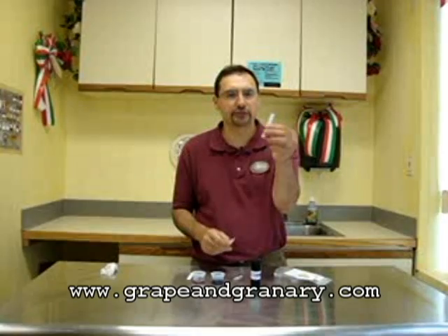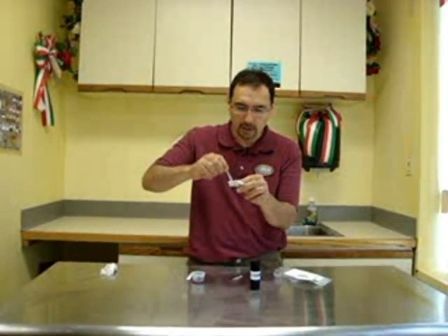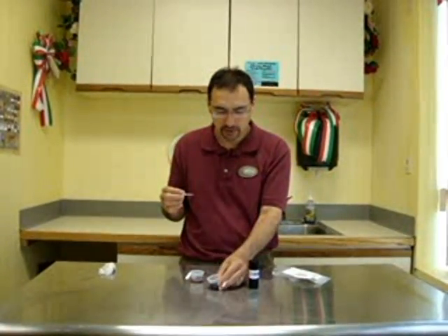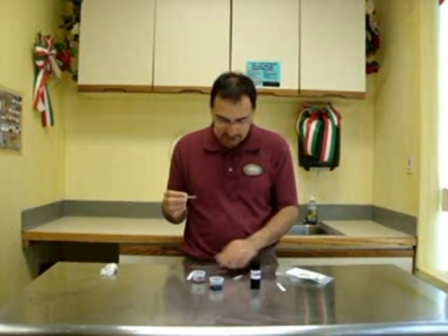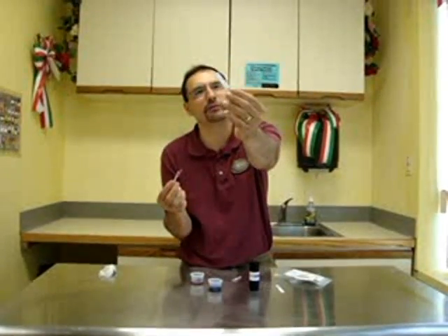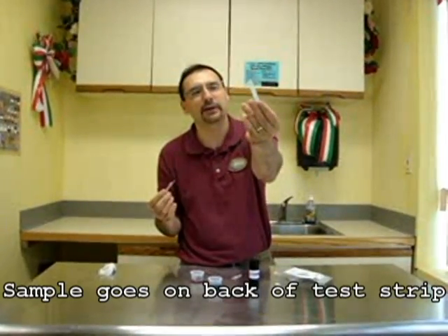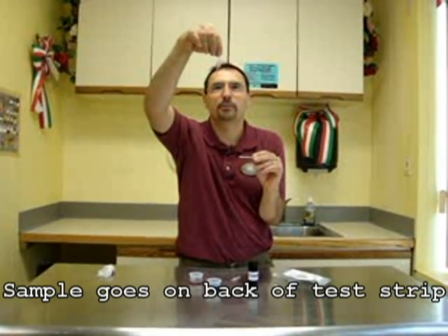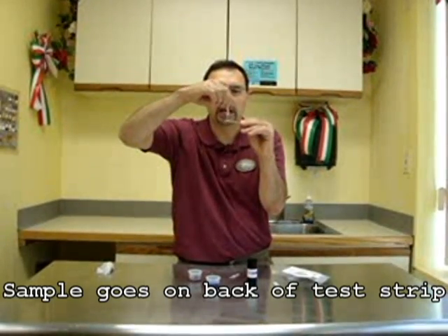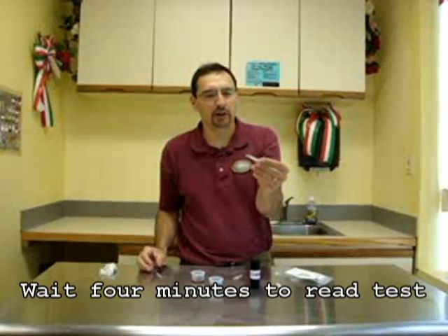I'm going to take our test strip and suck up a sample of our wine — or must — which has undergone malic acid fermentation for approximately one month. I'll grab a hold of my test strip and put a sample of this wine on the back of the test strip. You don't want to use the front of the test strip, which has the little circle — you actually want to put the sample on the back. I've sucked up one sample full of wine, I'm going to touch it to the back of the strip, squeeze the bulb until everything is squeezed out, and then we're going to let it sit for four minutes.